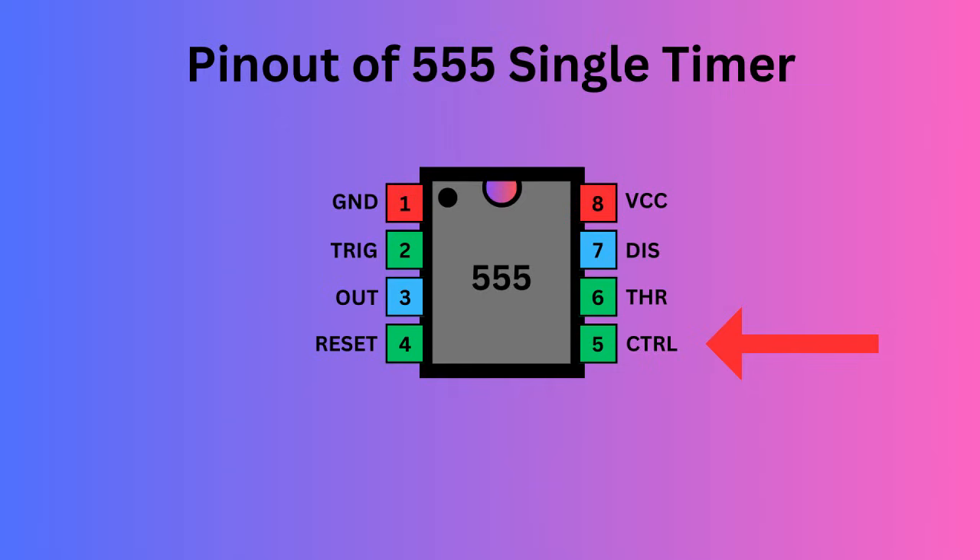Pin 5 serves as the control pin, enabling you to adjust the threshold voltage levels used by the internal comparators to set and reset the flip-flop. Pin 6, the threshold pin, monitors the voltage of the capacitor in the circuit. Pin 7, the discharge pin, manages the timing capacitor's charge and discharge cycle. Pin 8, known as VCC, supplies power to the IC.